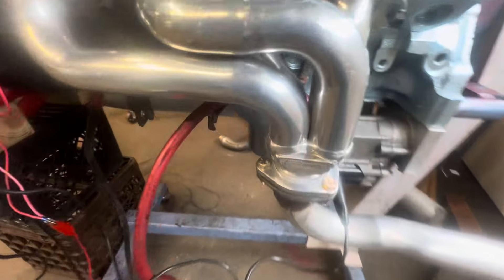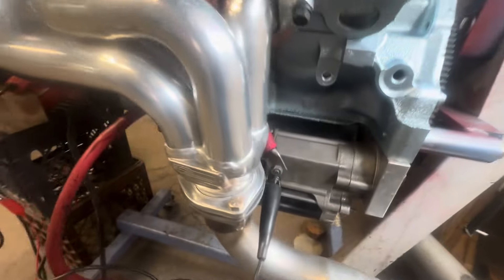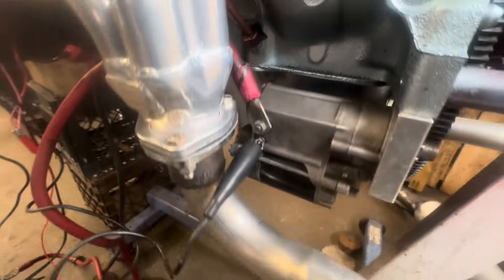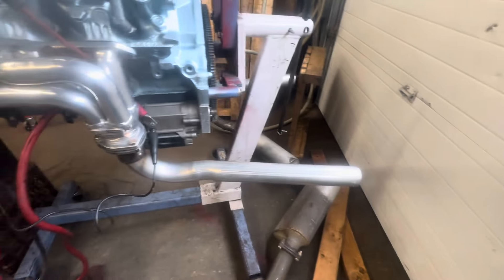I don't like where they used a flat flanged gasket — they should have done a ball and socket. And they should have made it about two inches longer to clear the starter, but whatever. These are the pipes off that 442 — I got them with the headers. I just stuck them on and put my test mufflers on.